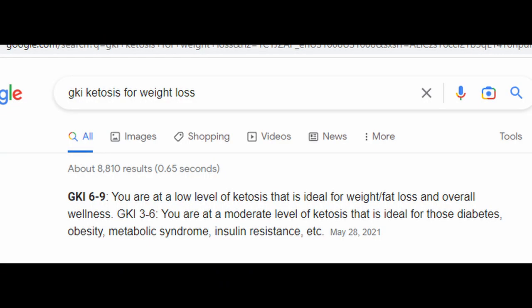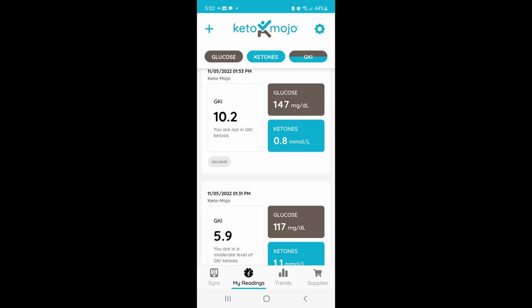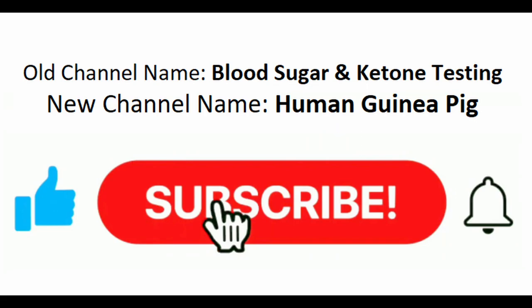In conclusion, zero net carb bread did in fact raise my blood sugar more than I thought it would. Another thing to note is that each test showed a GKI level, and according to Keto-Mojo and Google, once your GKI level reaches above 9, weight loss pretty much comes to a complete slowdown or stop. So if you're wondering why your diet might not be going so well, certain zero net carb foods could be a good indicator.